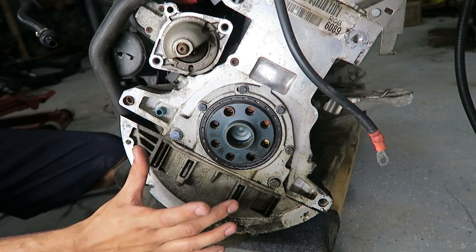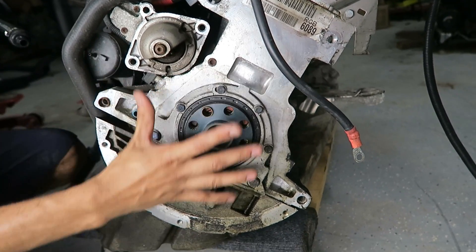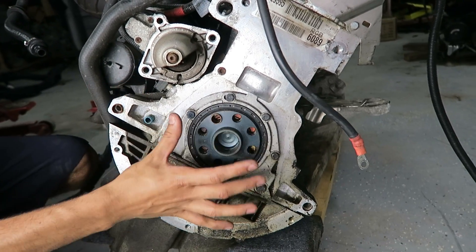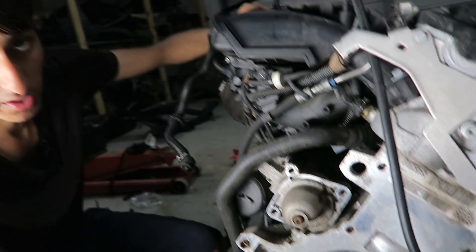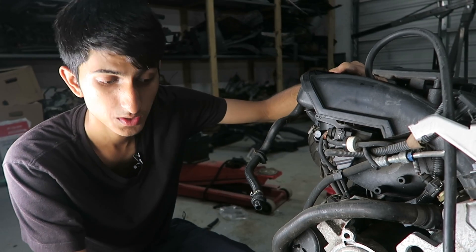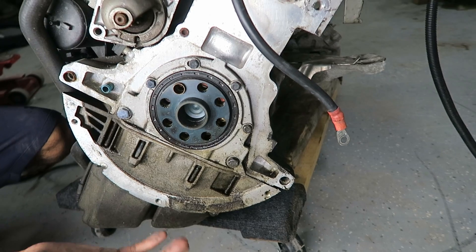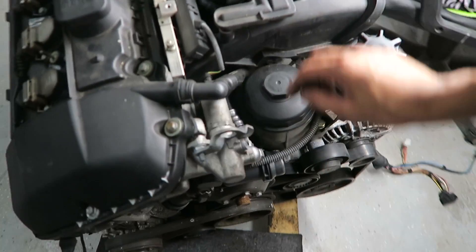The last most common area for M54 oil leaks is the rear main seal. As you can see, the transmission, flex plate, and everything has been taken off — you have to remove all of that to access it. The seal itself is about ten dollars, but the labor is pretty expensive. This motor has around 160,000 miles and the seal has never been done; it's leaking a little but nothing major. I'd treat this as a last resort — most likely it's the oil pan gasket, oil filter housing, or valve cover.